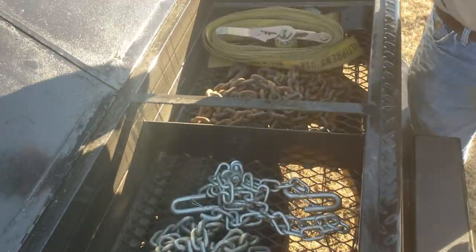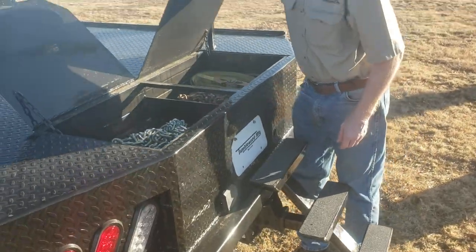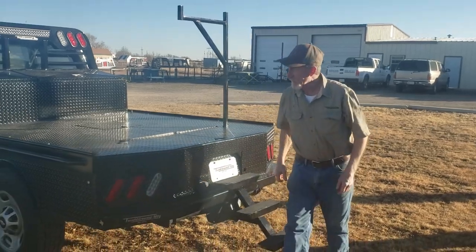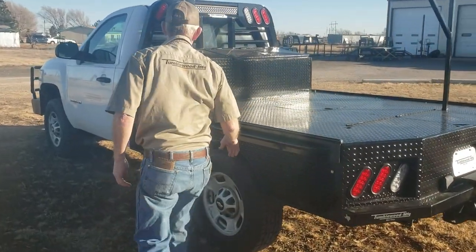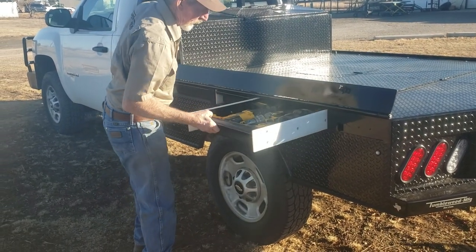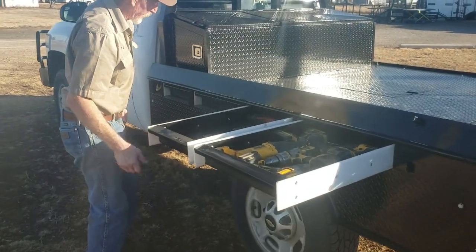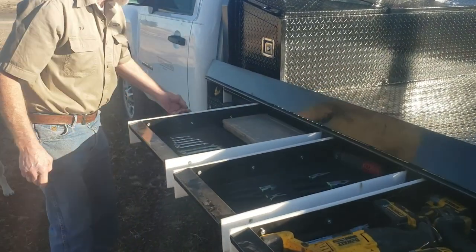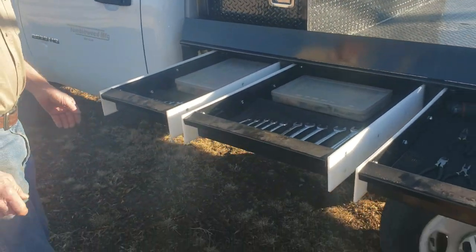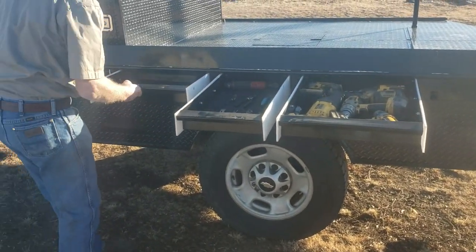And it looks like a NASCAR — if you spin around backwards, these air flaps will kick up, slow you down, and keep you from crashing into the wall. Once again, down this side, just to manage all that wasted space. Each one of these drawers is 24 inches deep. We've got four of them down each side. Get all your tools laid out and nobody even knows they're in there.